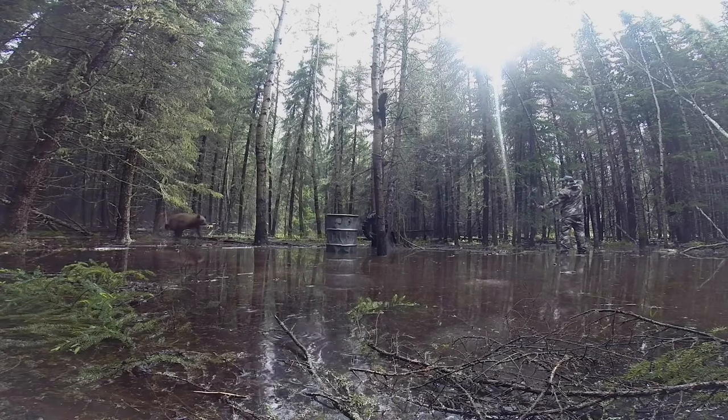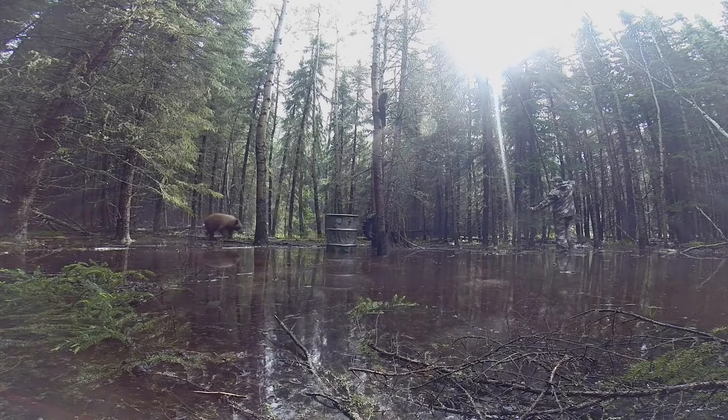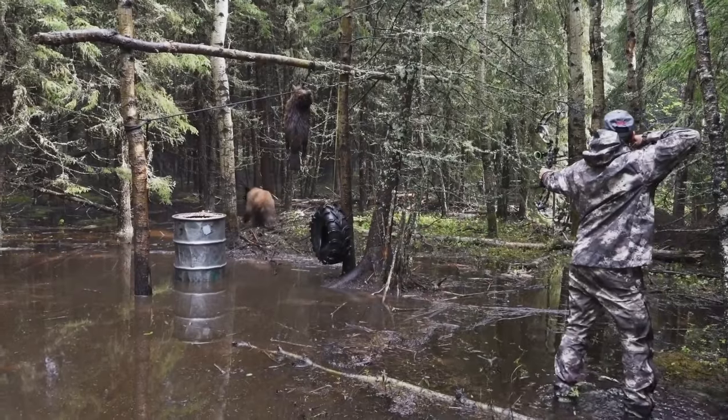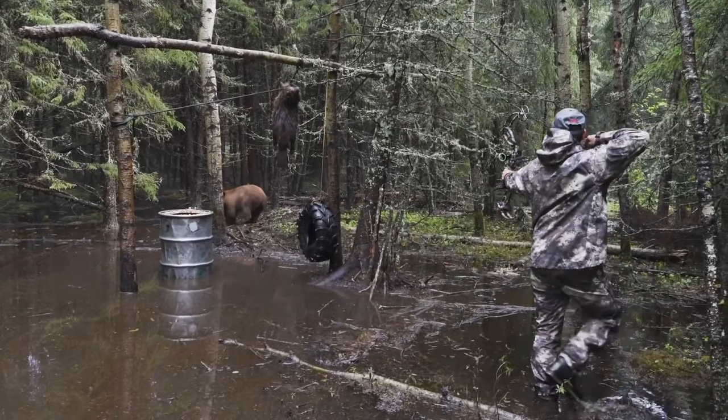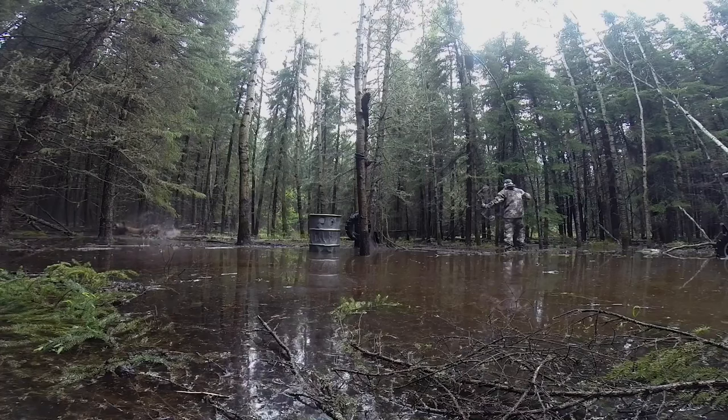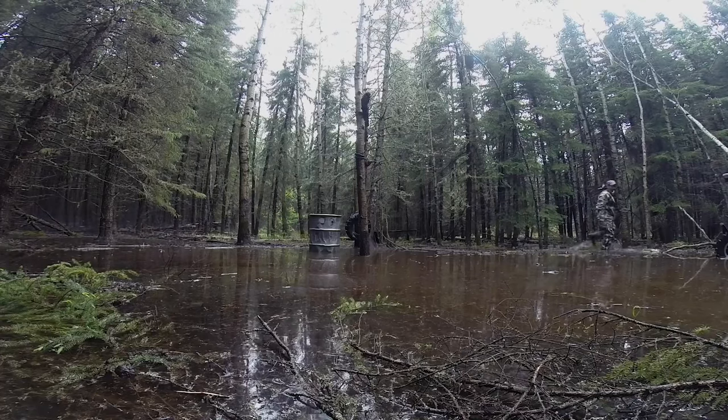When you're concentrating on your target and looking at that bear, all you're looking for is waiting for that front leg to go forward. If you're hunting over bait, it's usually not a problem — it's going to happen, it's just a matter of time. The bear is there for a reason; he wants to feed. If he's relaxed and not spooky, you will get your shot, and your chances are higher of getting that double lung shot.